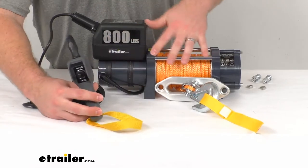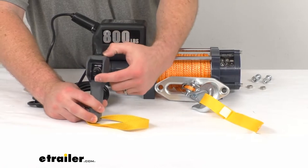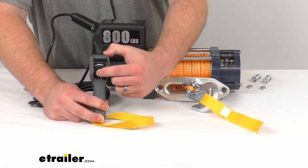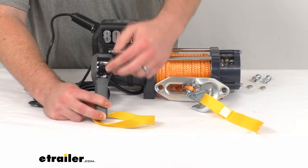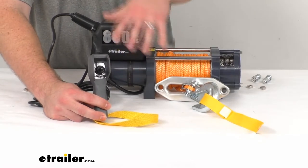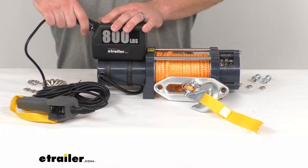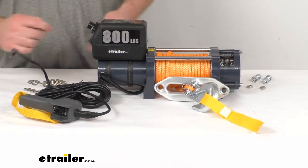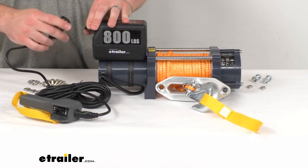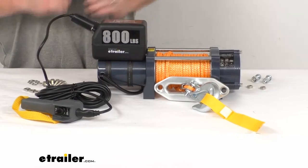We have this rubber handheld remote with a 20-foot lead that's going to allow you to operate the hoist from a safe distance, so you don't have to worry about anything falling on you. Very simple in and out operation. It is weather resistant with a nice rubber cover so you can use it outside in the rain. It just plugs in right up here at the top, and when you're not using it you can put the cap on. When you're ready to use it, just plug it right in and you're ready to go.